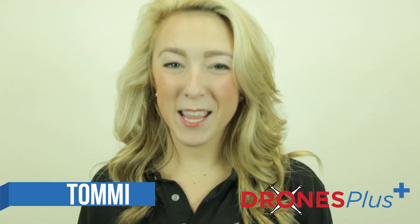Hi there! I'm Tommi with Drones Plus and today we're going to be working on linking your controller with your Phantom 3. The remote controller is actually linked to your aircraft before delivery. The only time you ever have to link a new controller is when you're using a new one for the very first time.